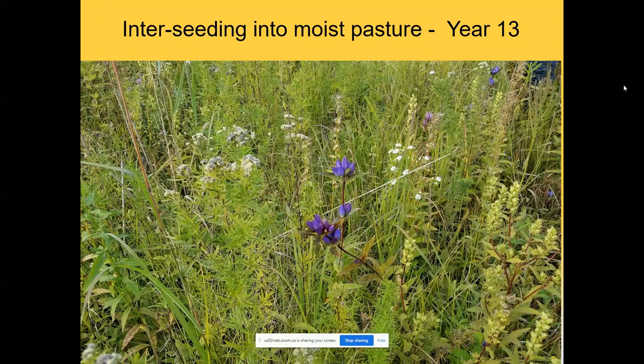This is an example of an old pasture dominated by non-native cool season grasses — a moist pasture — shown at year 13 after burning and interseeding. What's interesting here is the swamp betony, a cousin of wood betony. Just like its cousin, it's semi-parasitic — it goes after fibrous-rooted plants like grasses and sedges, reduces their stature, and allows other prairie species to come in. This is mountain mint — I can't find anything in the literature about it being either semi-parasitic or allelopathic, but it can suppress sedges and big grasses as well.